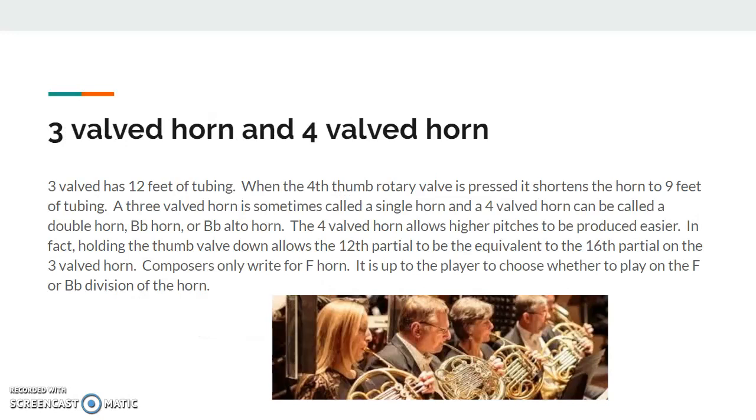Typically you'll see either a three-valved French horn or a four-valved French horn. The difference between these two is obviously the number of valves, and also when the thumb valve — the fourth valve — is put down, it actually shortens the amount of tubing by three feet. A three-valved horn can sometimes be called a single horn, and a four-valved horn can be called a double horn, a B-flat horn, or a B-flat alto horn.